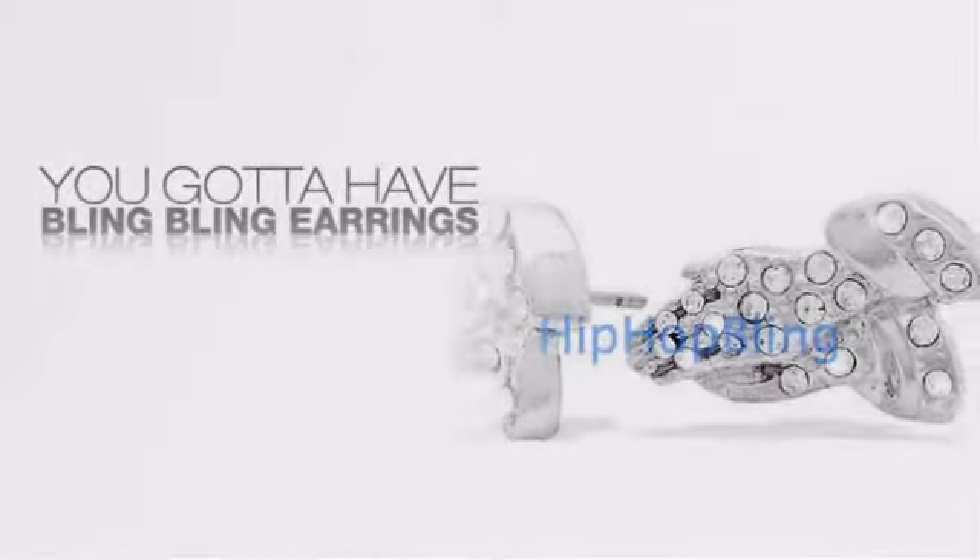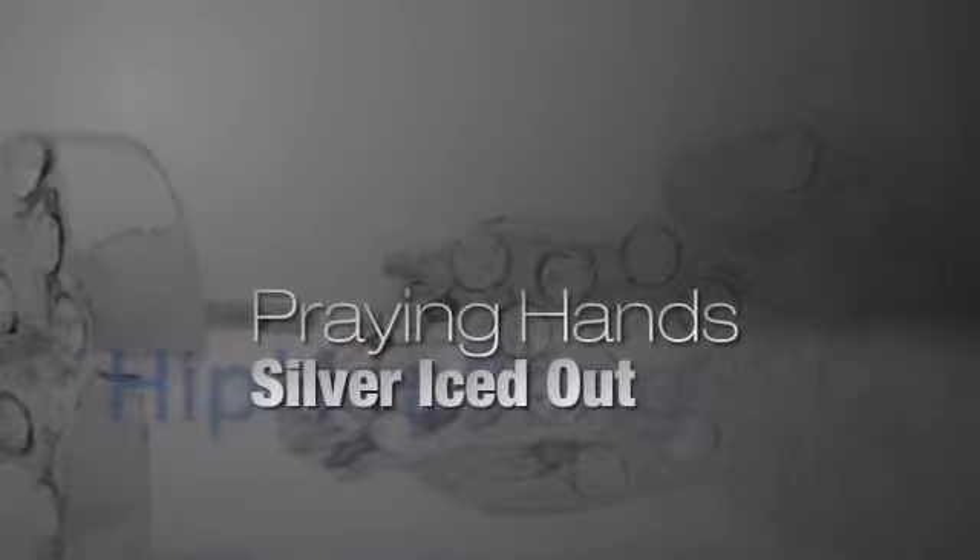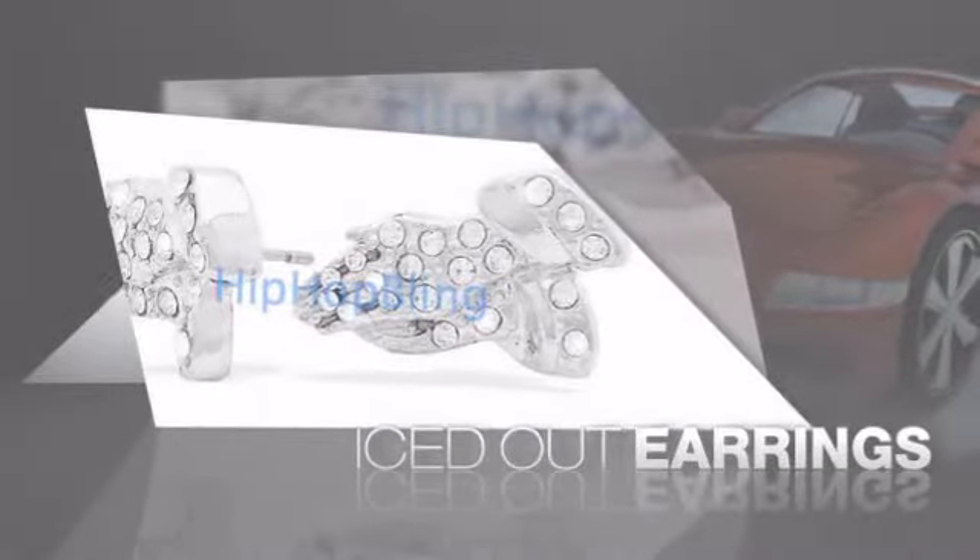If you want that iced out look, you gotta get hip hop earrings. Get the look and the feel of real diamond earrings and look like a big time baller.